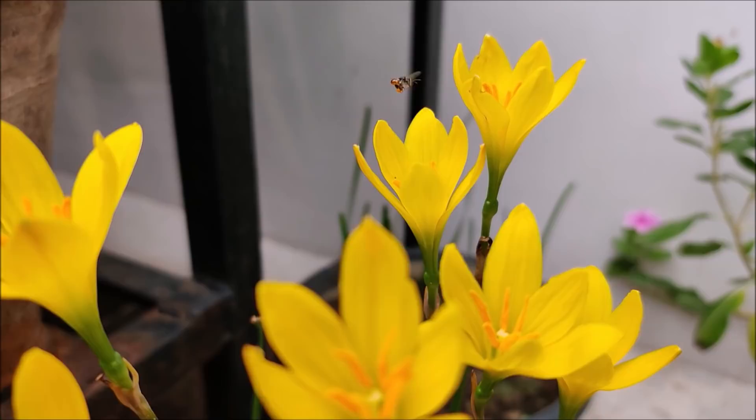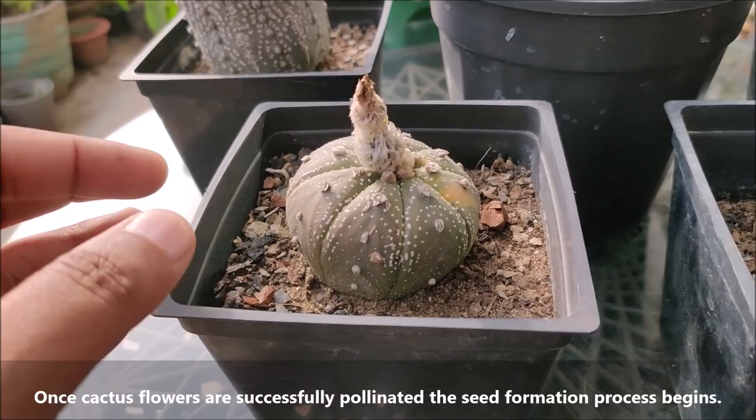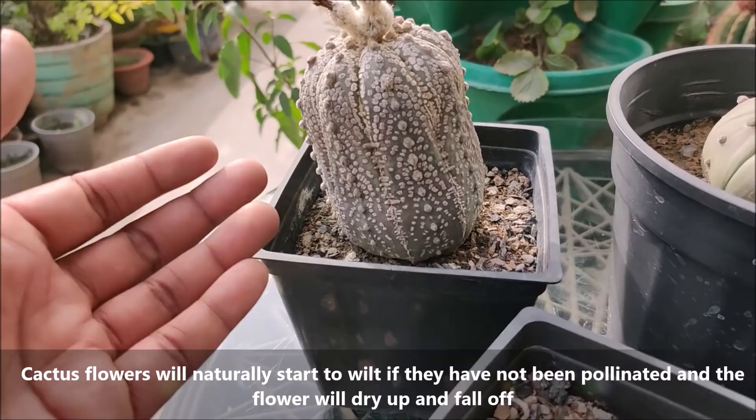After pollination, keep the pots aside undisturbed for 10 to 15 days. Once cactus flowers are successfully pollinated, the seed formation process begins. Cactus flowers will naturally start to wilt if they have not been pollinated, and the flower will dry up and fall off.